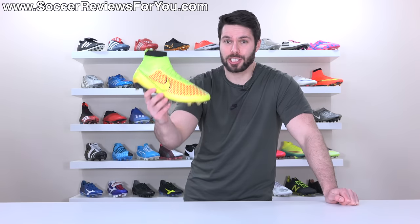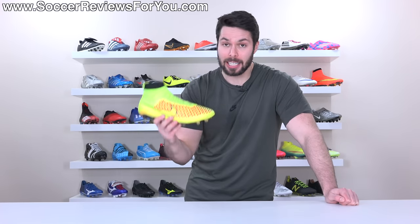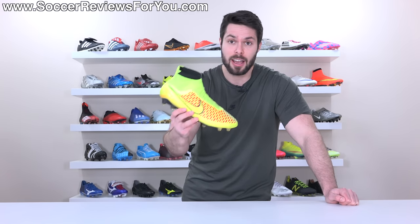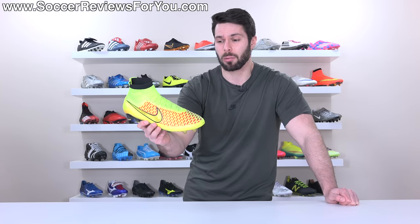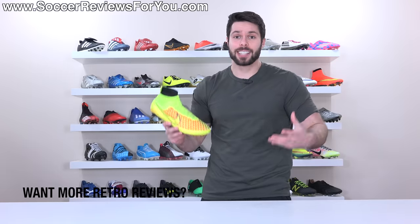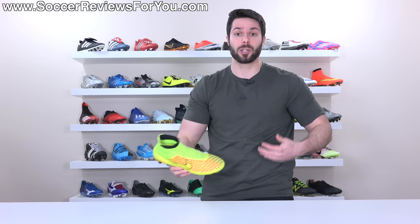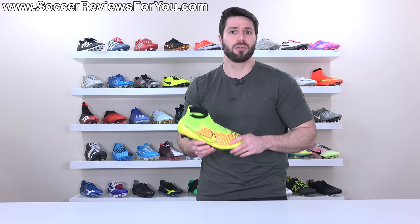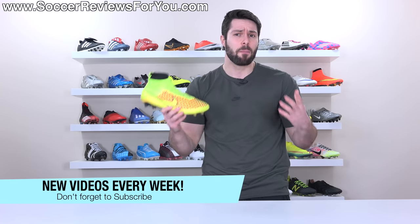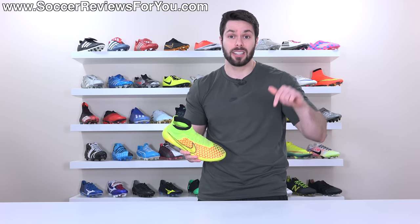Is the Magista Obra 1 the best knitted football boot of all time? In my opinion, no. Comparing it to the knitted boots we have now, I do think it's better than some, but looking at the lineage of this particular line — Magista turned into Phantom Vision, with the current model being the Phantom Vision 2 Elite — I'd honestly rather wear the Visions than the Magista Obra 1; I just think it's a better football boot overall. But by today's standards, the Magista Obra 1 is still a very good pair of football boots. Anyway, that's it for this one. Thank you so much for watching. If you enjoyed it, be sure to support it with a like, leave any questions or boot suggestions in the comments, and hit that subscribe button with the bell notification so you get notified when the next video goes live.